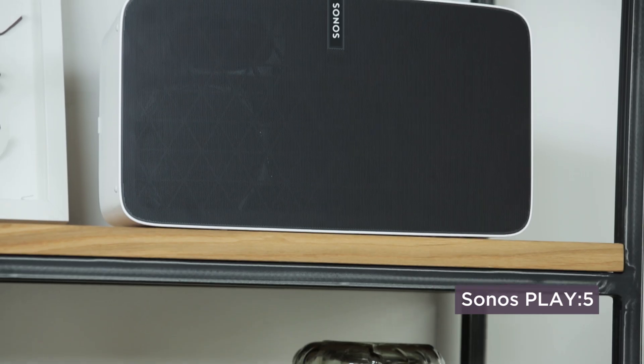Hi, I'm with Laura Smith, the Sonos expert, and we're going to talk about the Sonos Play 5. It's the ultimate Sonos speaker, and not only that, it's easy to set up and use.